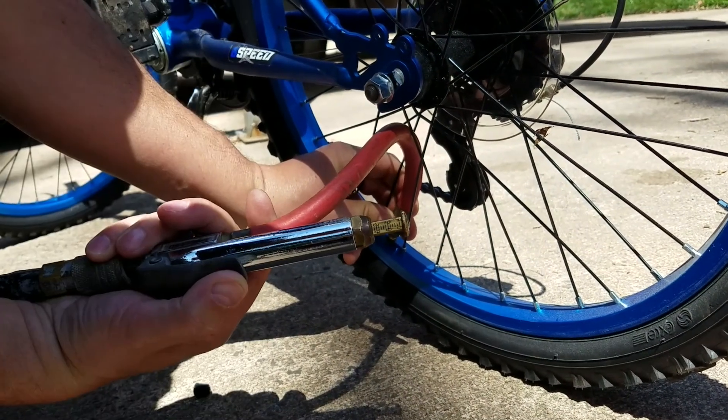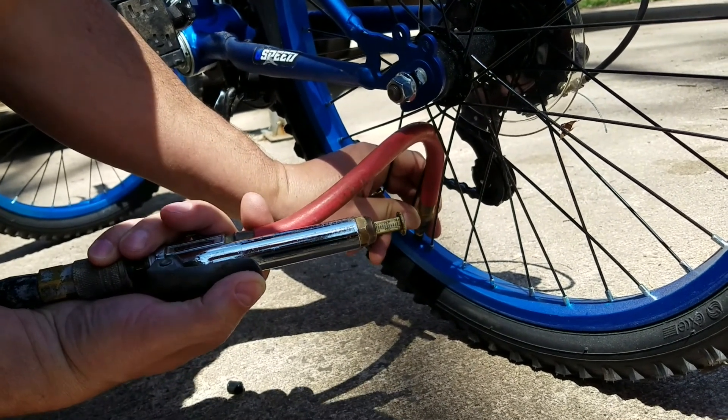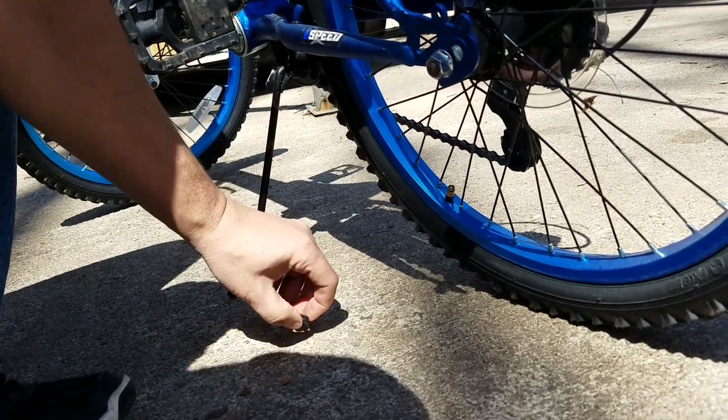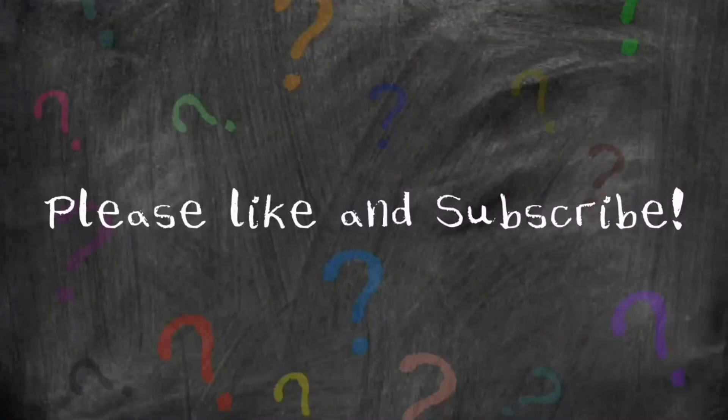We have a gauge on this, so we can see that's a little bit too much — we're going to let some out. There we go, we're at 35 PSI. Then you put the cap back on and you're ready to go.